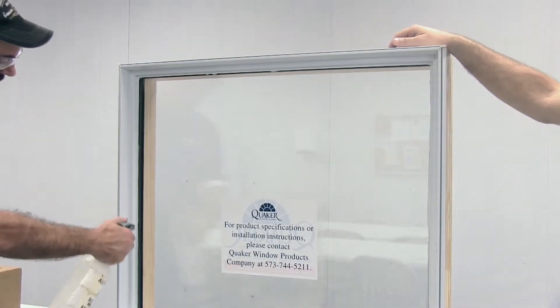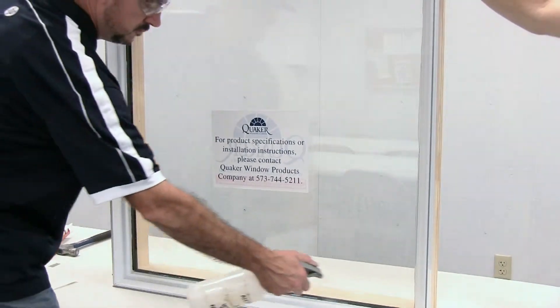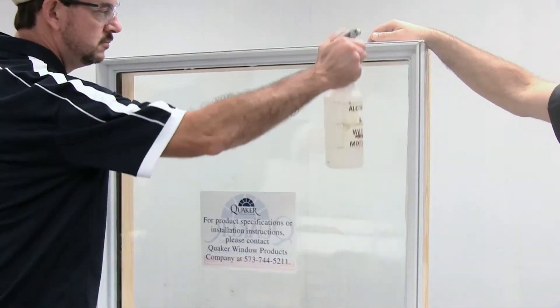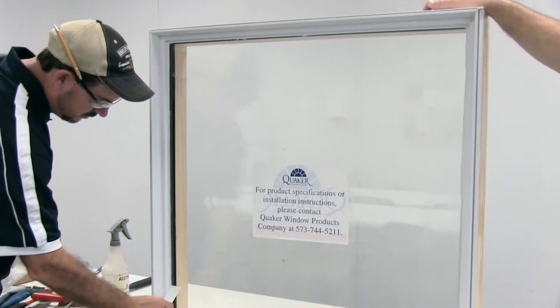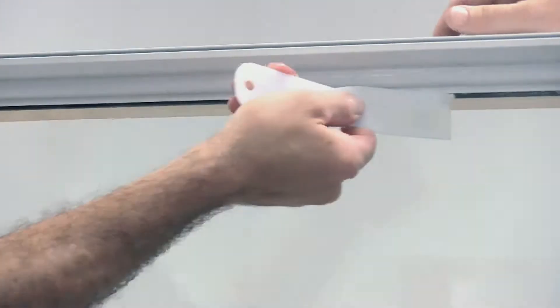After the glass has been set back into place, on the exterior, you'll grab your alcohol-water mixture again and spray it around the glass frame. This will make the removal of the excess silicone easier. Take a putty knife and run up the leg, cleaning the silicone off. This will also keep it from sticking to the glass or to the frame. You'll do this all the way around the unit.